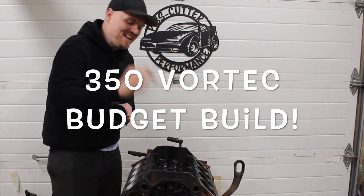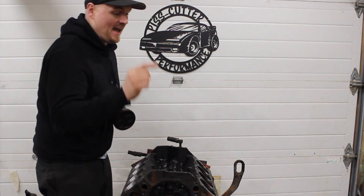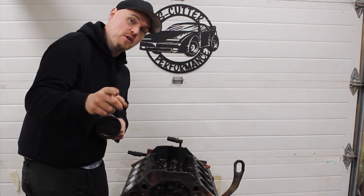What is going on guys? We're out in the shop, and tonight marks the beginning of our Vortec L31 budget build — as cheap as possible, making as much power as we can.